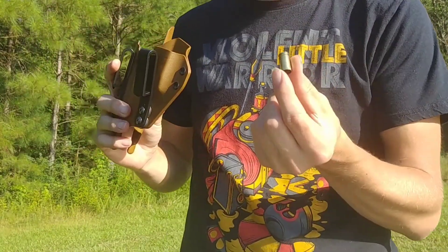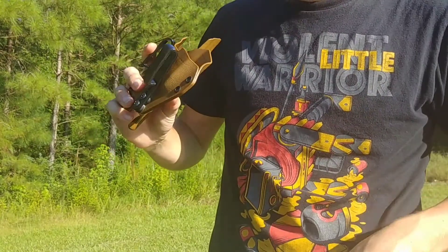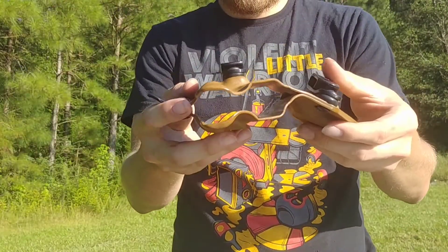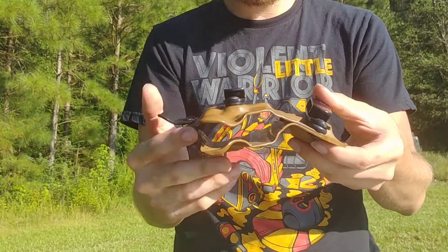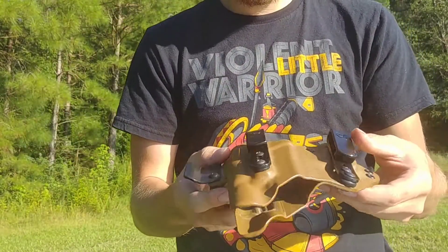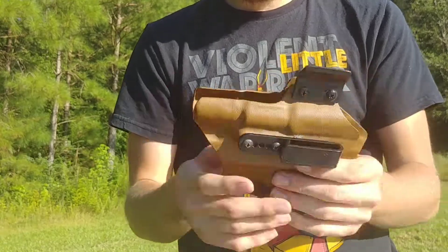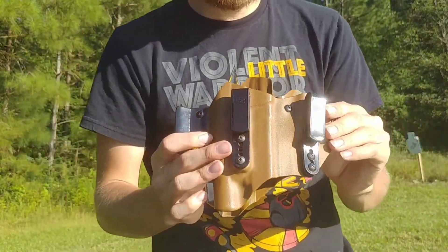One thing — a piece of brass went into the magazine caddy so I couldn't re-holster the magazine. But the holster is completely open at the bottom, so brass can fall through and cannot get stuck, which is nice. Brass can get stuck in there as we just saw, but I definitely recommend this holster — it's been awesome.